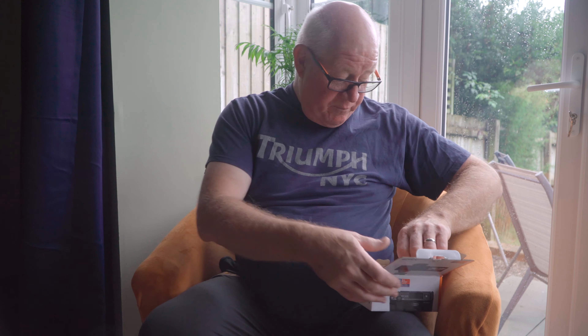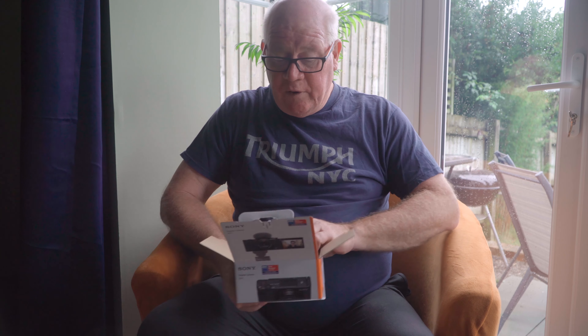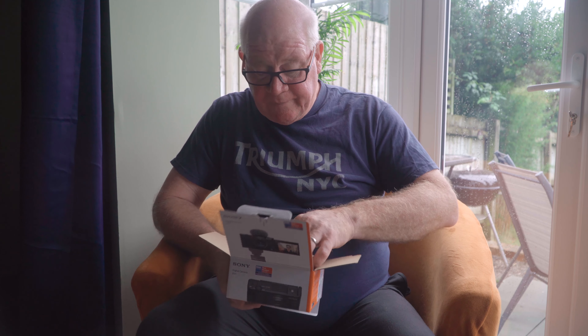A load of terms and conditions. Nothing to register your product, but who actually uses that these days? Everything's done online. A reference guide, which might come in handy, some warranty information, and some promotional items telling us the other things we can buy from Sony. And then we get a book which tells us how to operate the camera.